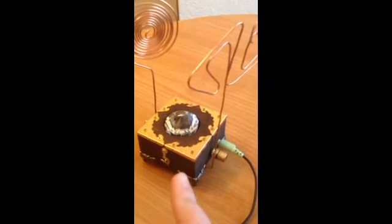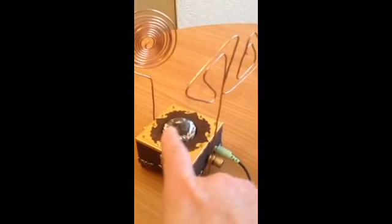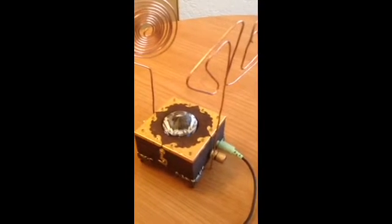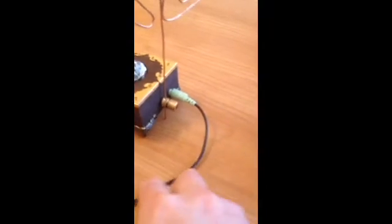So what this does — this actually doesn't take any power, this unit. It's got the light coming in through the crystal in the middle there, so it can still get to the germanium diode. And coming out of it, I've got a sound lead that runs directly to the laptop.